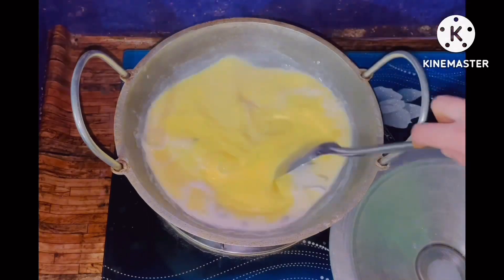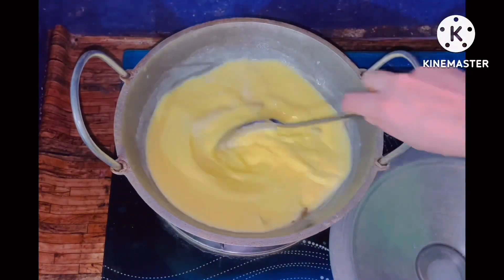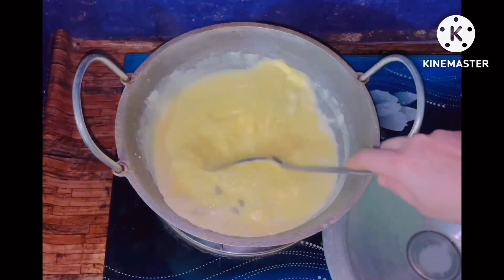Then I mix in the food colour. I'm using Foster Clark yellow food colouring. Then I use the whole mixture and mix the water to get the dough going.